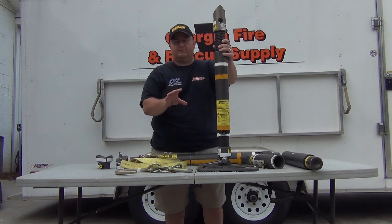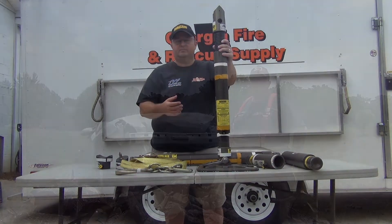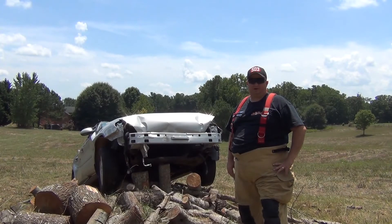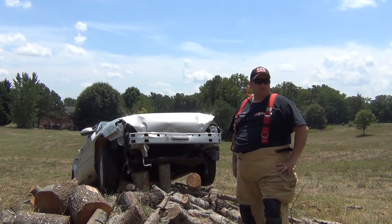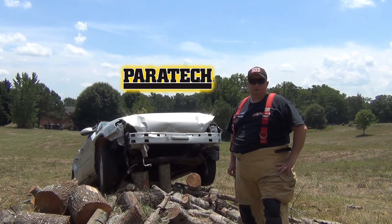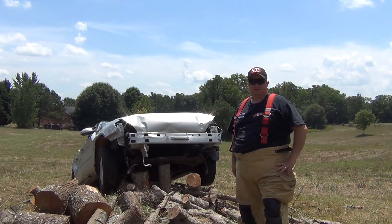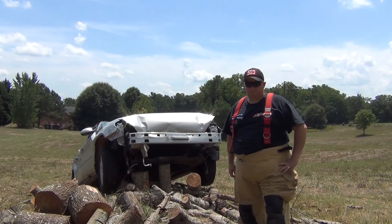Paratek can be used for a lot of other things in the rescue world as well — we'll look at that in another video. But let's take a look here as an example of stabilizing a vehicle. This is Jeff from Georgia Fire Rescue Supply. Some of the auto accidents you're going to respond to, you're going to find a vehicle resting in an odd and precarious position. In this video, we're going to use struts from Paratek to stabilize this particular vehicle and see a few applications of how the Paratek struts can be utilized.